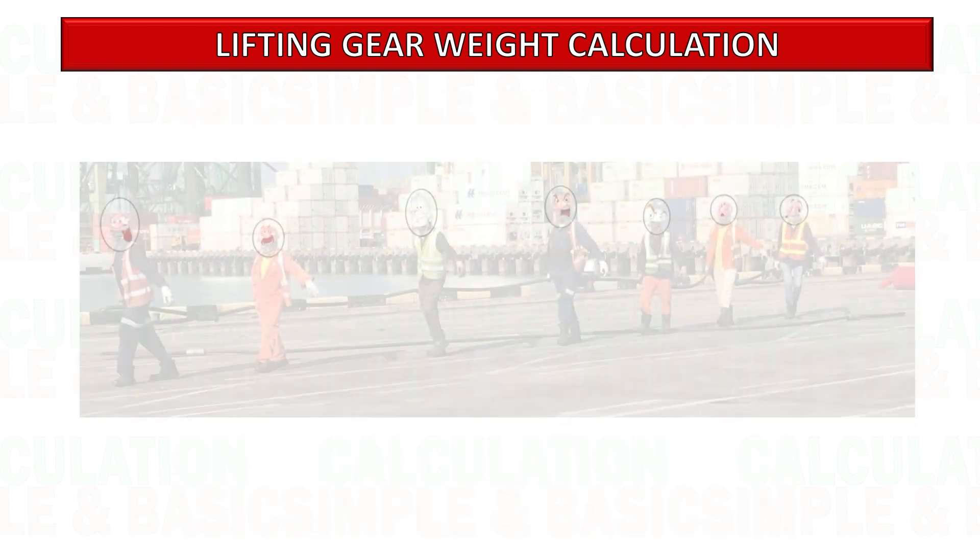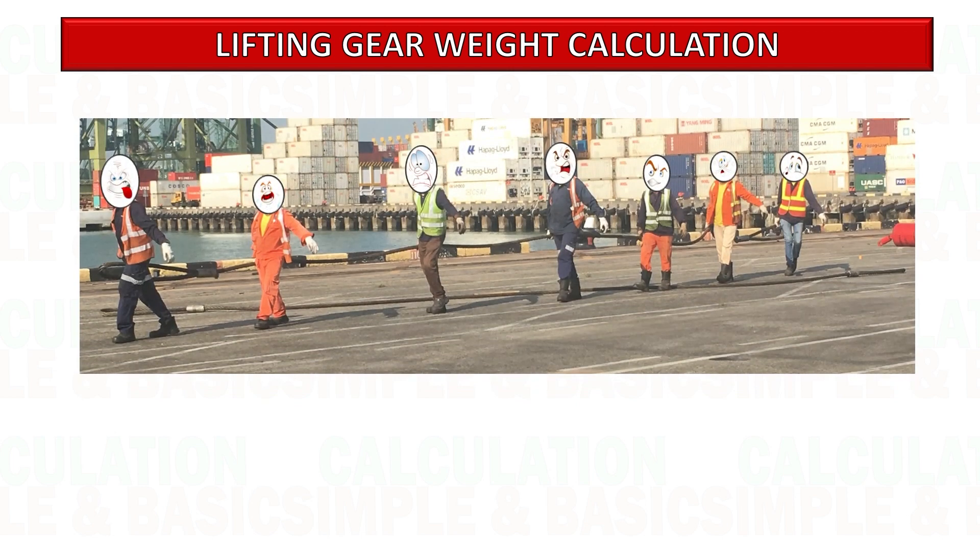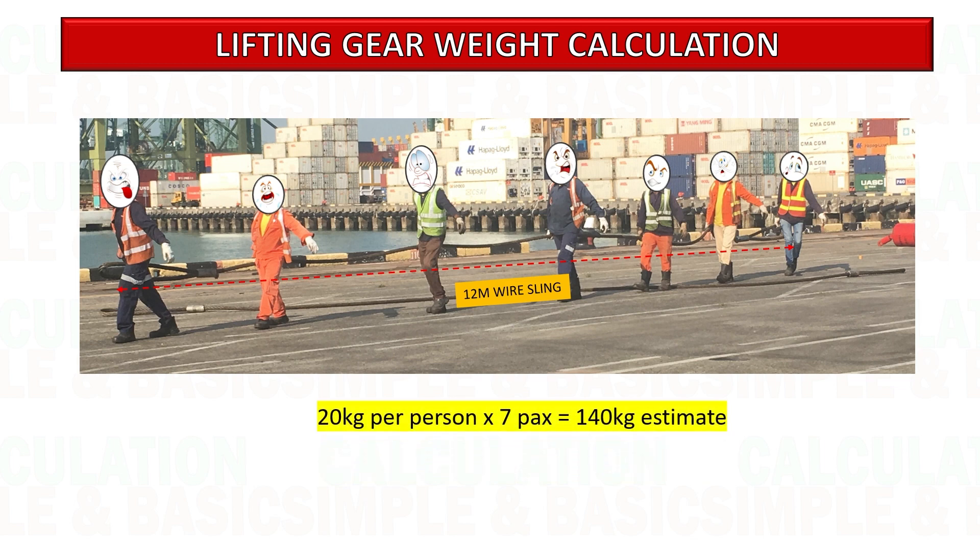This picture shows a group of individuals engaged in moving a piece of 12-meter wire sling. Upon visual analysis, it can be derived that each person is carrying a load of around 20 kilograms. Given that there are seven individuals, we can estimate the weight of the lifting gear by multiplying these two values. We can get an estimated weight of 140 kilograms.